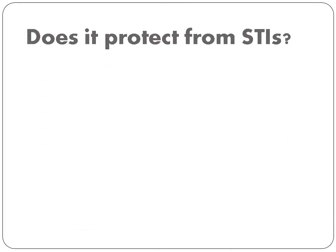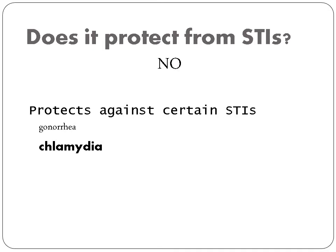Some may ask: does it protect from STIs? It does offer some protection from certain STIs such as gonorrhea or chlamydia, but it does not protect from HIV and herpes.